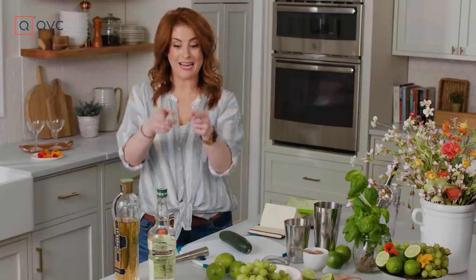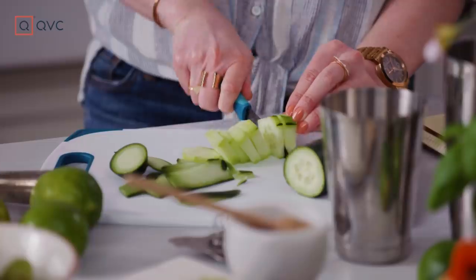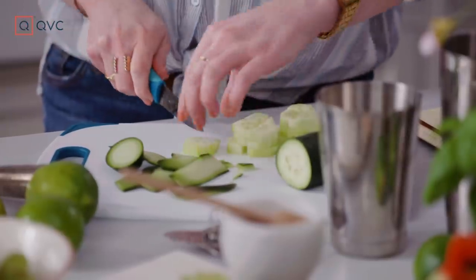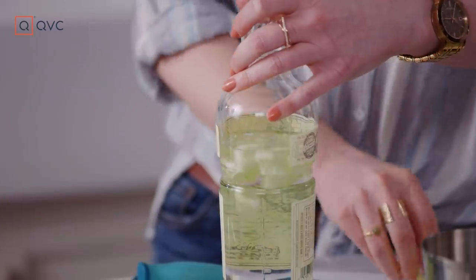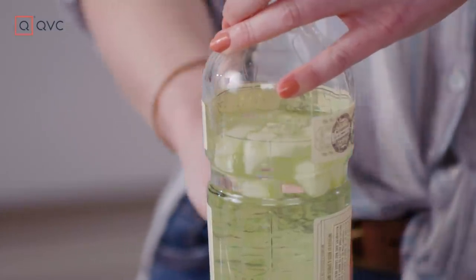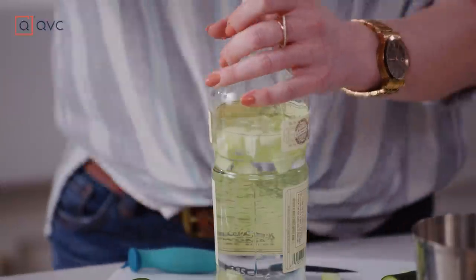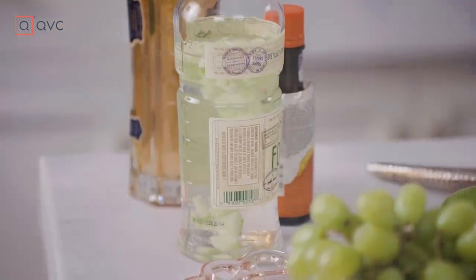The first thing we have to do is get that gin infusing. We're gonna use cucumbers for this one. Start infusing your gin about 12 hours before you're ready to serve, but if you just can't wait, it'll start to take on the taste of the cucumber pretty quickly. You know how the spa has that big jug of water filled with sliced cucumbers and limes? That was my inspiration for this drink — that and the beautiful garden because the basil is irresistible. Close it up, give it a little shake, and let it get nice and cucumber-y.